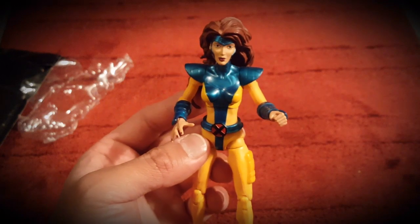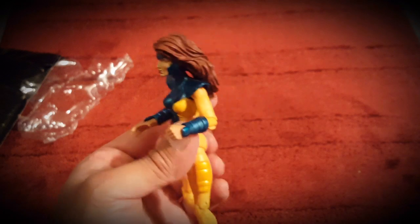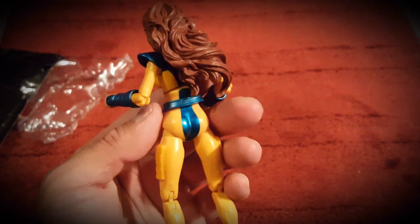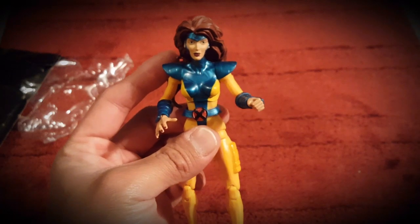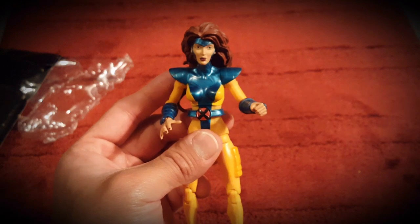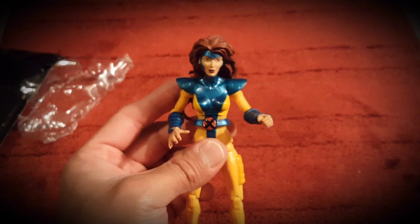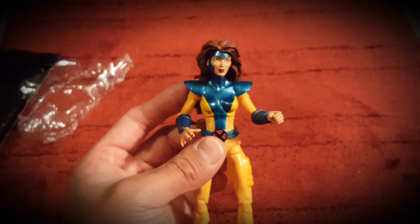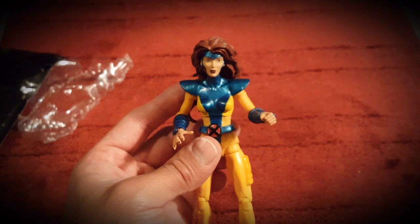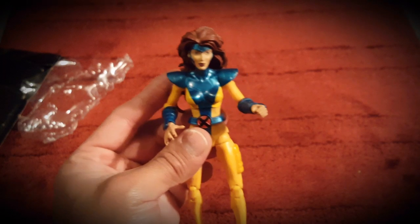I'm just gonna end with that and say yeah, I've added a Jean Grey to my collection. It's been a while since I made a video but I'm glad I made one for this. Thanks for sitting through me talking about how much I like this figure. Hope you all have a safe New Year's — take care everybody, stay safe, wear your mask.